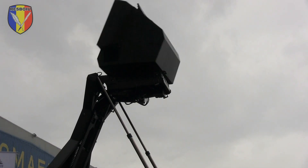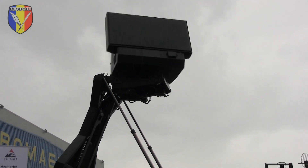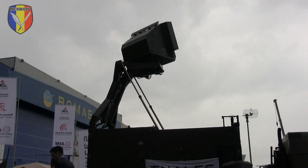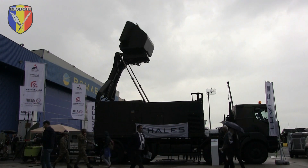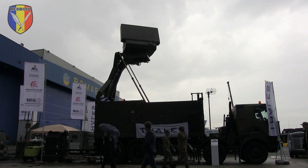I will introduce you to the GroundMaster 200 radar. The GroundMaster 200 is the medium range radar of the GroundMaster family. This family of radars operates with a common architecture, meaning common building blocks. All of them are S-band radars.